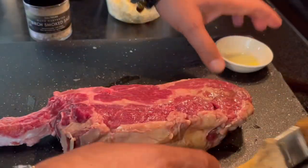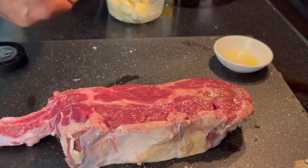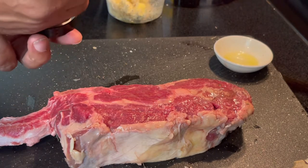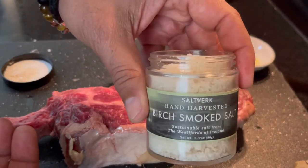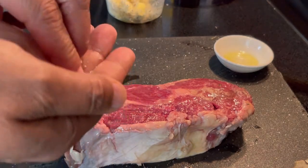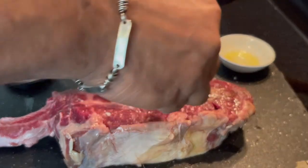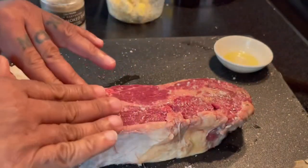The second thing I'm going to do is keep it simple — I only want to use salt. I'm going to go with birch smoke sea salt. I ordered this online from Iceland, but you can use any type of salt. I'm trying to be slightly sophisticated — that's all — I just want to add some flavor.